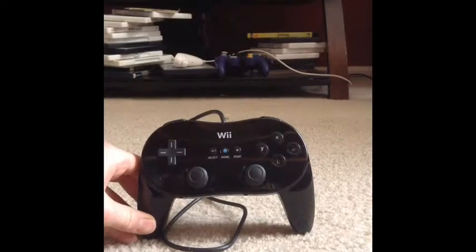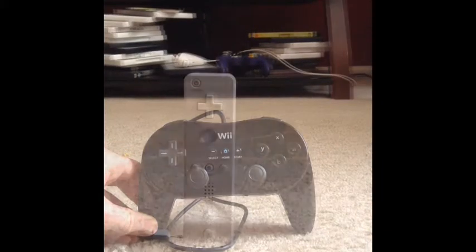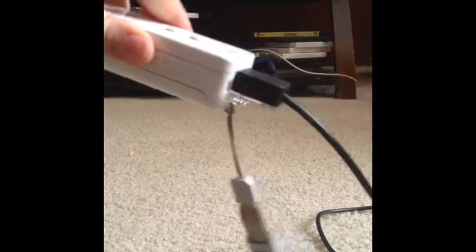Hey guys, reviewtown.games. I'm going to be making a review on the Wii Classic Controller. You might be wondering why I have a Wii remote here — it's because the Wii Classic Controller has a cord, and it has a certain type of connector that goes into the Wii remote, so you plug it in like this.